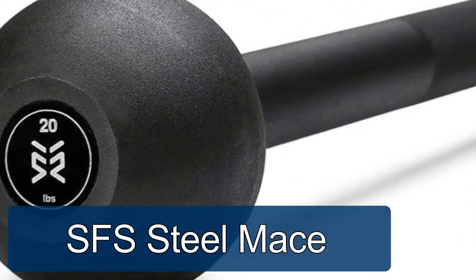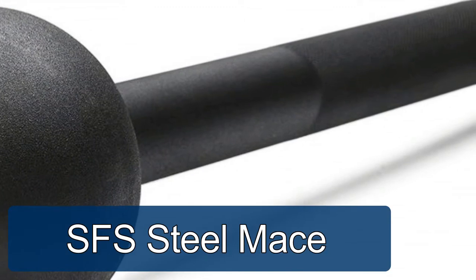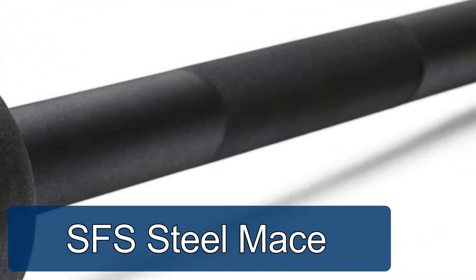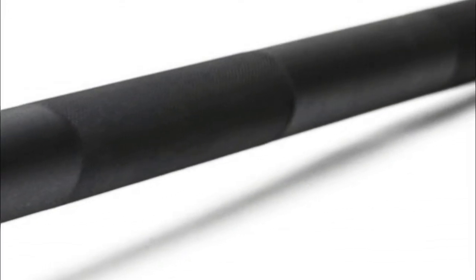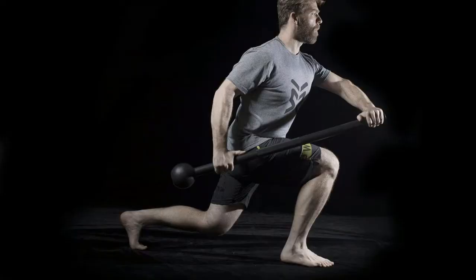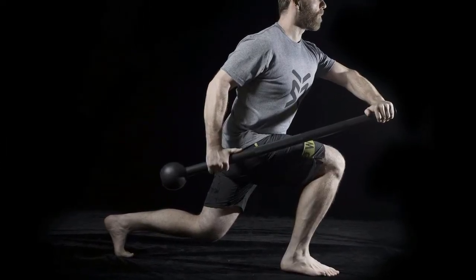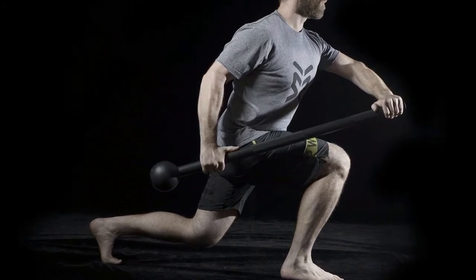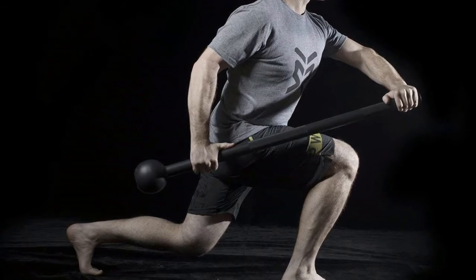SFS Steel Mace: with extensive mace bell uneven weight distribution in the head, it engages smaller stabilizing muscles to work over time and helps to correct muscle imbalances. Perform full body workouts, traditional style HIIT, or time-based training methods. Neural grip improves grip when performing swinging movements such as the 360 or 10-to-2. Black matte powder coat is resistant to rust.